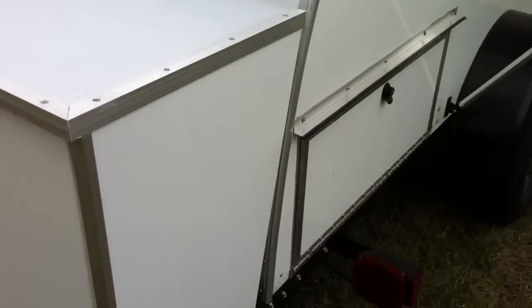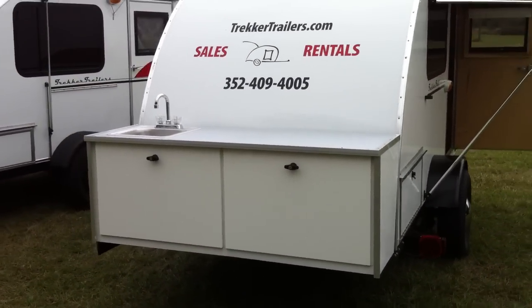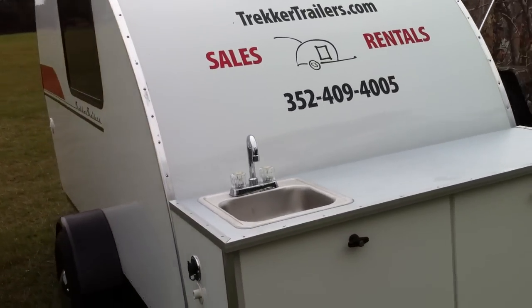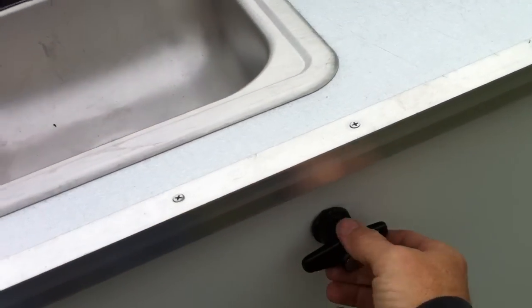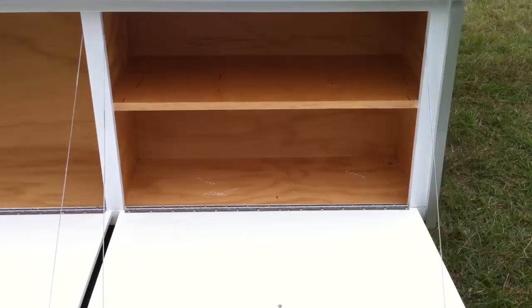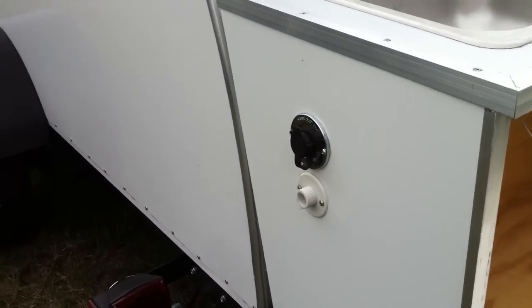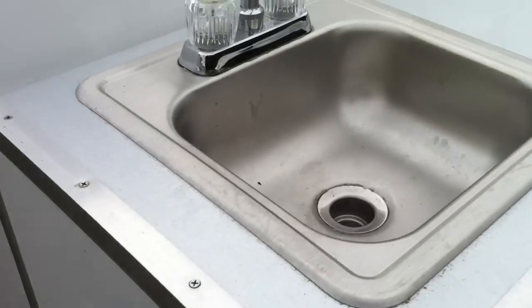Here's the outdoor kitchen. It has an industrial countertop made of galvalume — the same material used on industrial roofs. The hatches are starboard, which is a marine supply material, and there's lots of storage in the compartments. Aircraft cables hold the doors. Here's your fresh water supply, your gray drain, and a stainless sink.